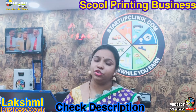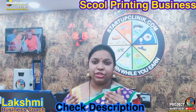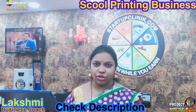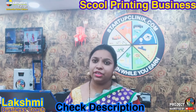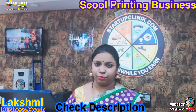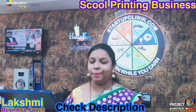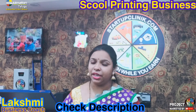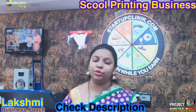At our office, we provide support for setup, startup, and training. We cover machine usage details — how to use the machinery, how to do the printing, and also machine repair training. We teach you how to repair the machine and maintain it properly.